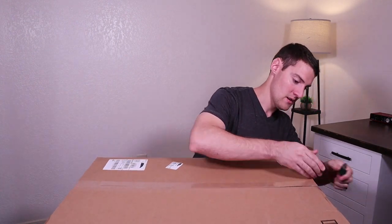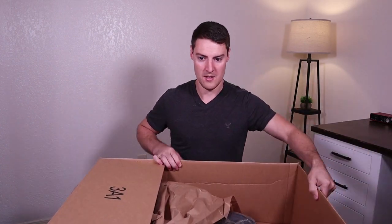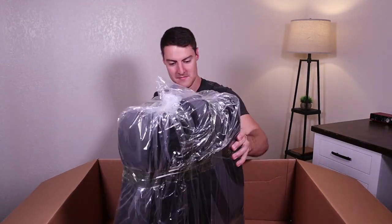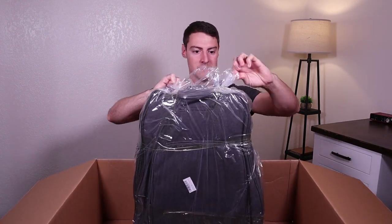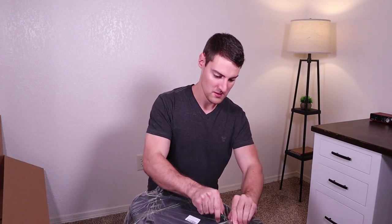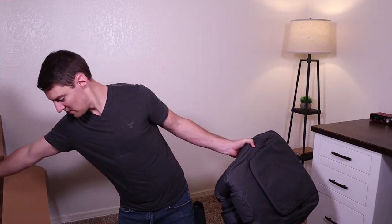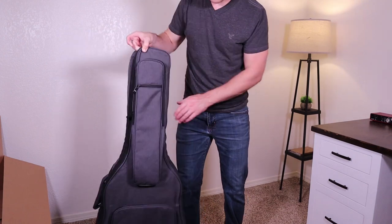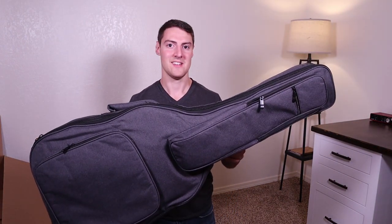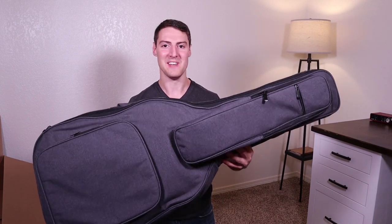They shipped it to me in this big box, so we're going to go ahead and open it up and see what this case looks like. Here's what the guitar case looks like. I did have to cut some of that out because it took me a while to unfold this thing, but that's what it looks like.